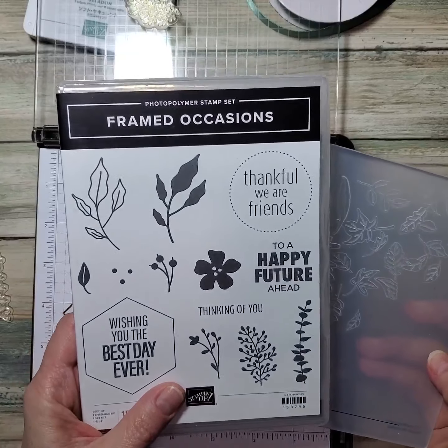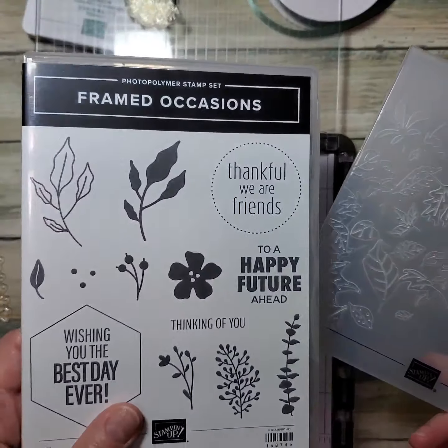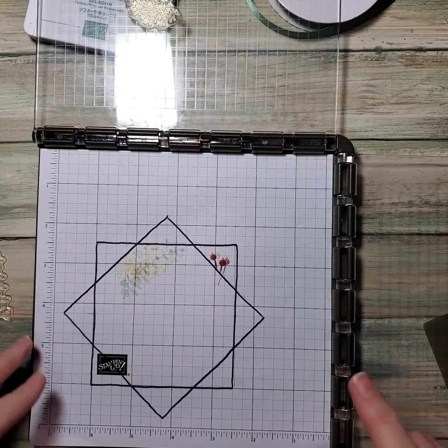We are going to be using the Framed Occasion stamp set and Leaf Fall — so these two. We're also going to be using the Stamparatus for this particular card.